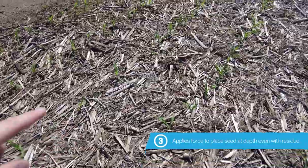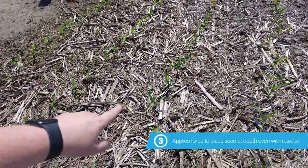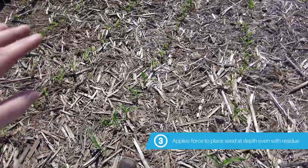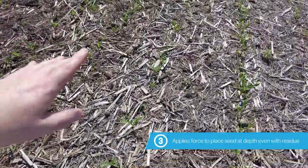SureForce can apply more force on the row unit to make sure that seed gets to some soil. The springs planted right here can't do that, and that is in part why we see a much thinner stand where we've got this pile of residue.